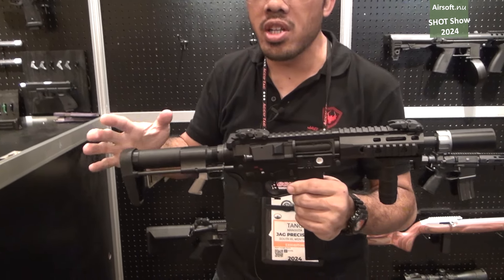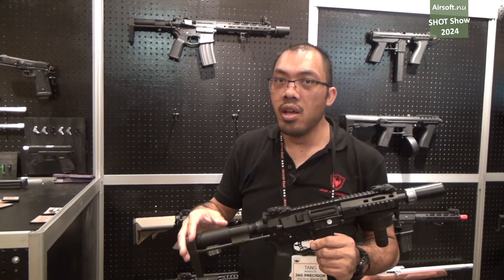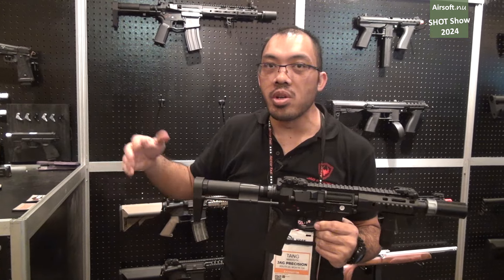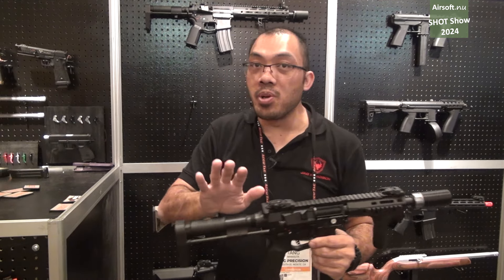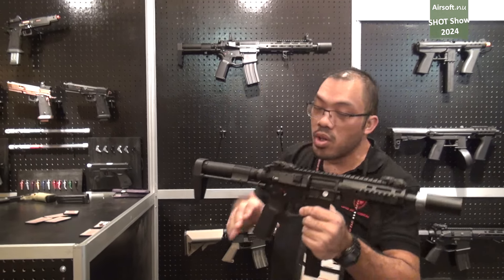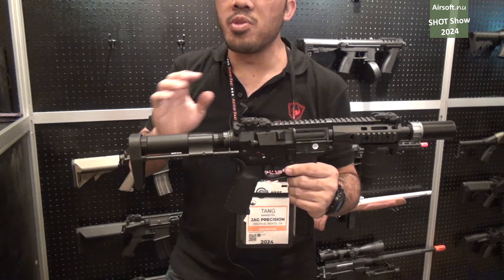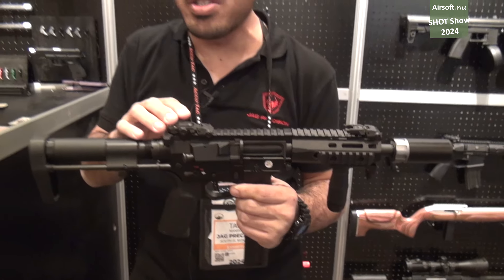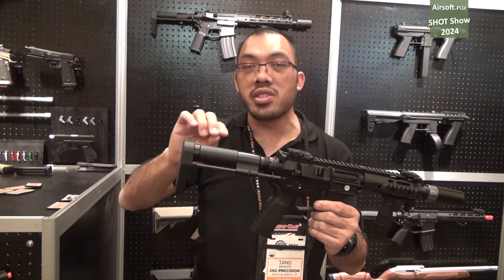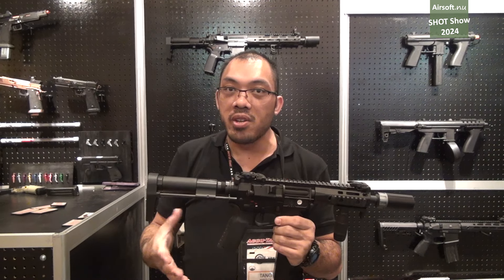We're also adding a new line of polymer M4s for the entry-level player, packed with a lot of features. We're targeting a street price of about $200 USD retail or under. It will have a polymer body with an aluminum rail, and will come in an M4 or SMG version with a collapsing stock. What's really interesting is inside — it's going to have a quick-change gearbox, a programmable MOSFET trigger, and will come with a Dean's T-plug style connector in the buffer tube. It's going to be a very competitive airsoft gun for the money.